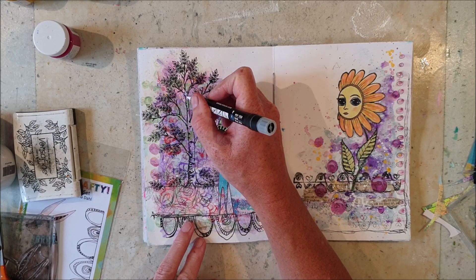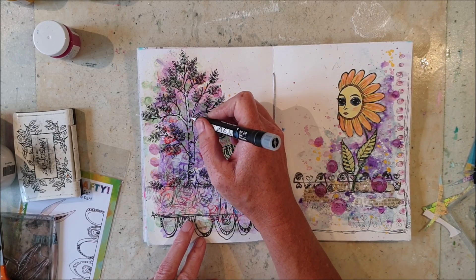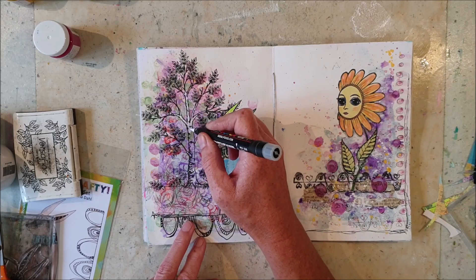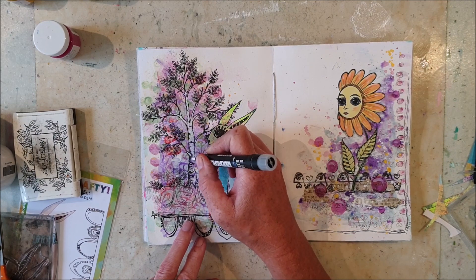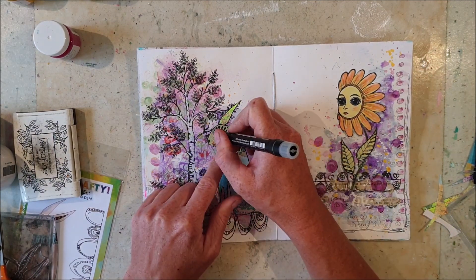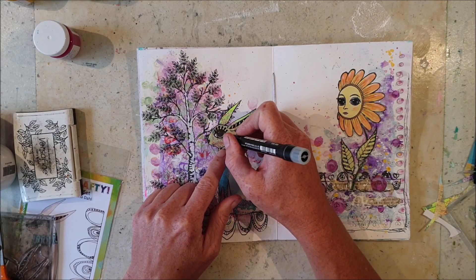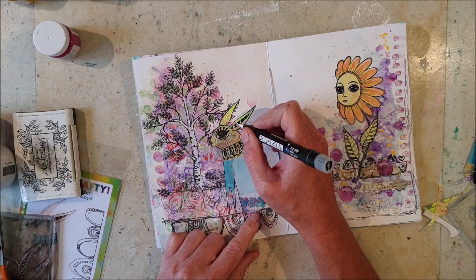I didn't use an alcohol marker friendly ink pad, but you can apply a layer of gel medium and you are good to go. Here I just color in the tree trunk with a white Posca pen and I'm also adding some white details on the bunny.